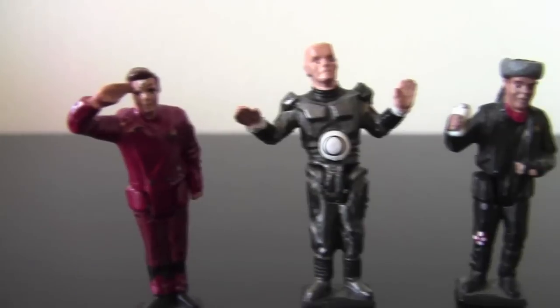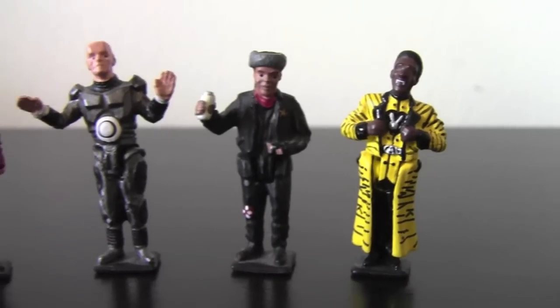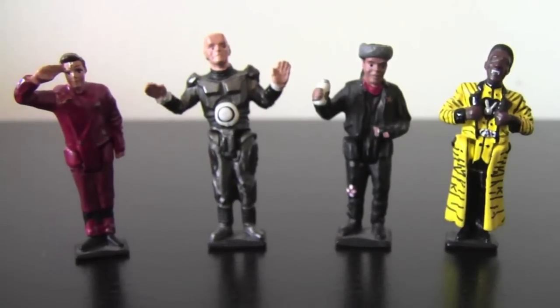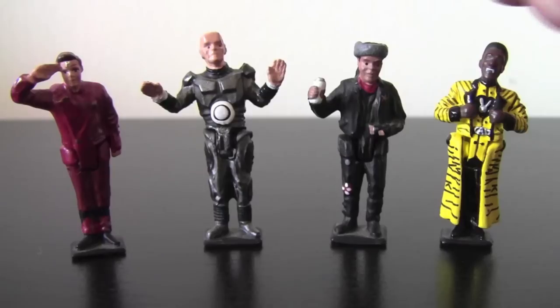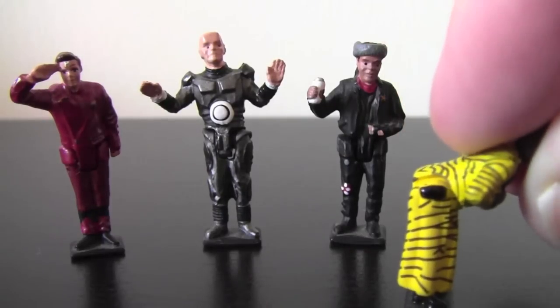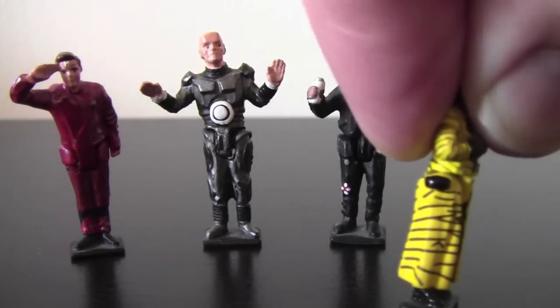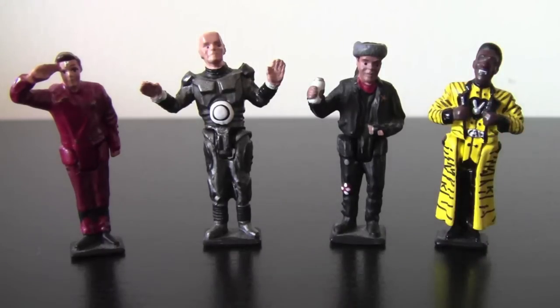Rimmer's salute — quite an ooh. Lister with a drink. Cat just looking cool. I'd say Lister's my favourite here — maybe that's because I like Lister. They are articulated, meaning they do move. They move at the waist, and that's about all they do move — just up and down. That can mean they're quite tricky to set up sometimes. They do fall over a lot, especially Rimmer, because he has his weight leaning forward with his salute.